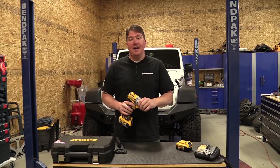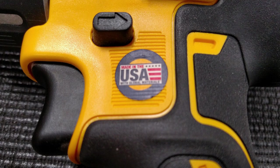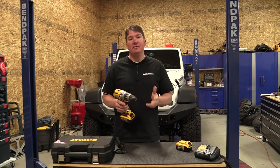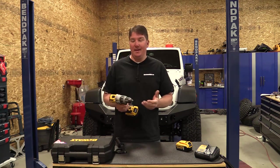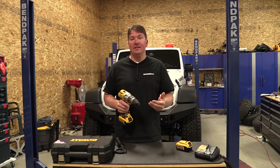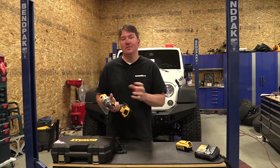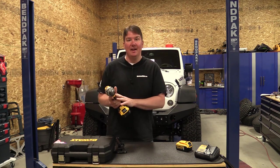Just like the DCD-995, the forward and reverse is on the side, and that is my only complaint — it's easy to move and feels a little light. I wish they would stiffen that up a little bit and make it more positive so you could feel it click. That's the only part where you feel like they could do something differently.